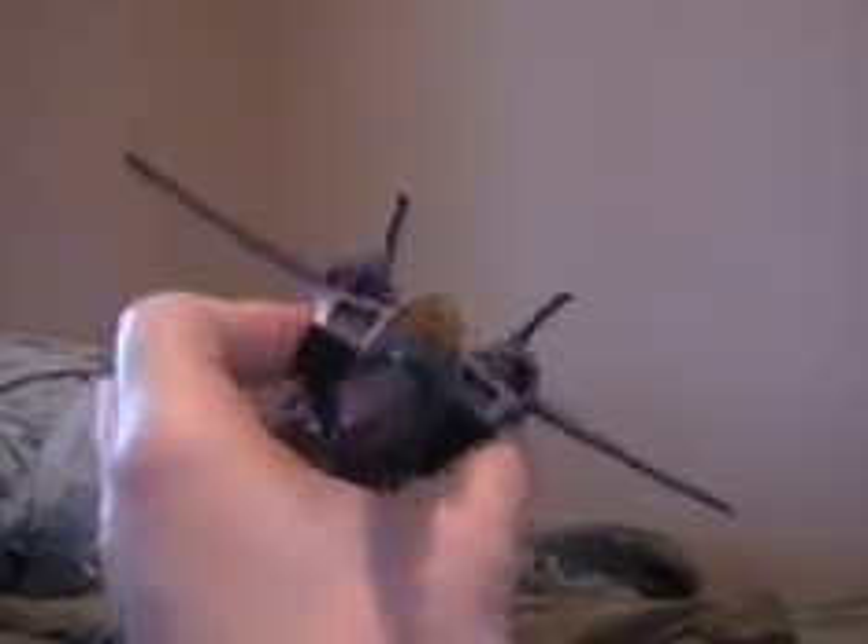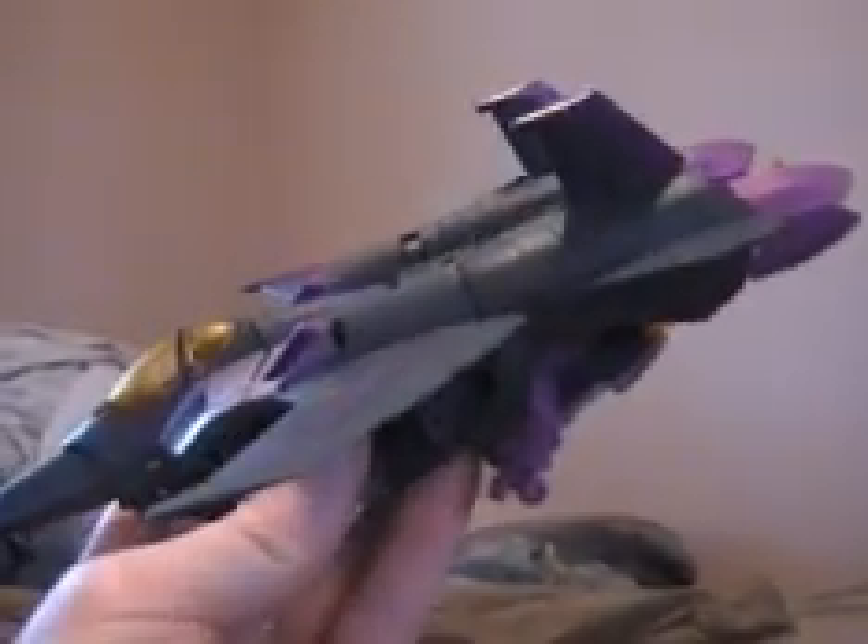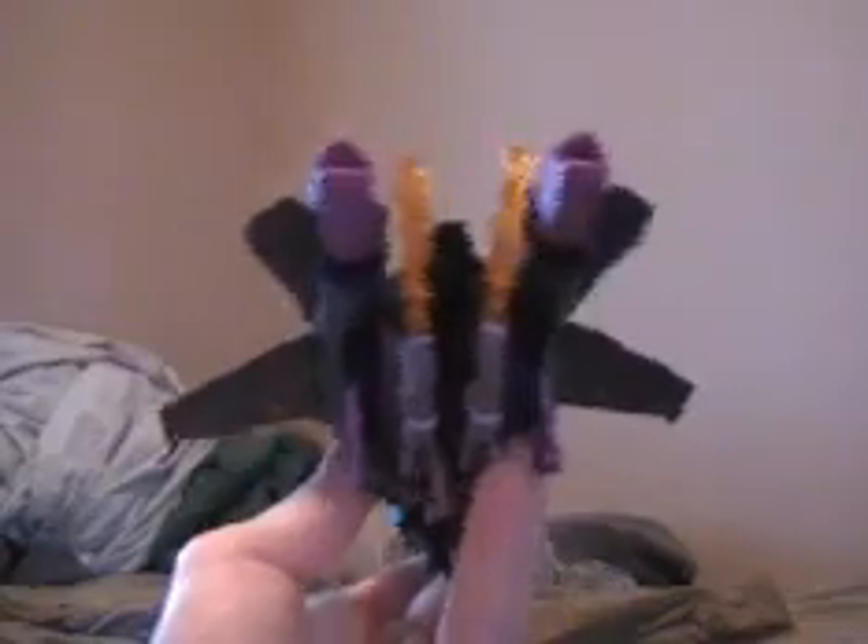This is actually my very first Skywarp figure — I've never had a Skywarp before this, I don't know why. But I like this color scheme better than Starscream's. Sometimes the repaint is better than the original one, and in this case this one is better.